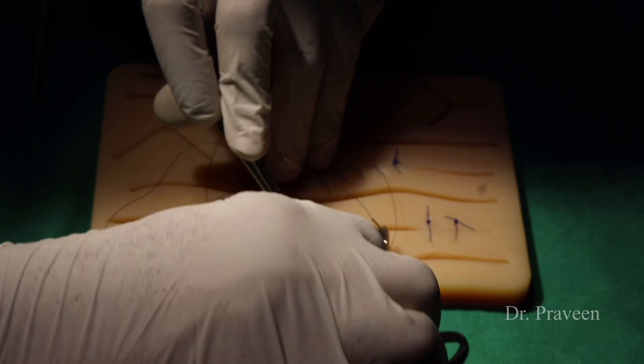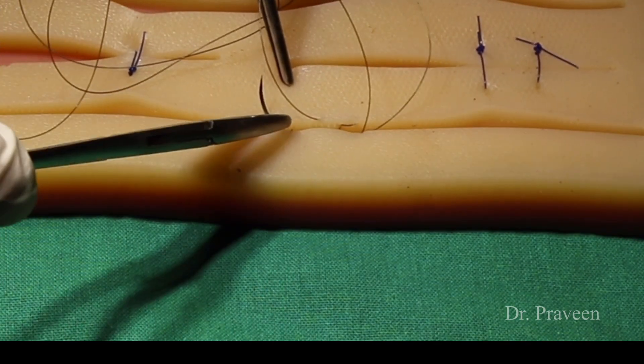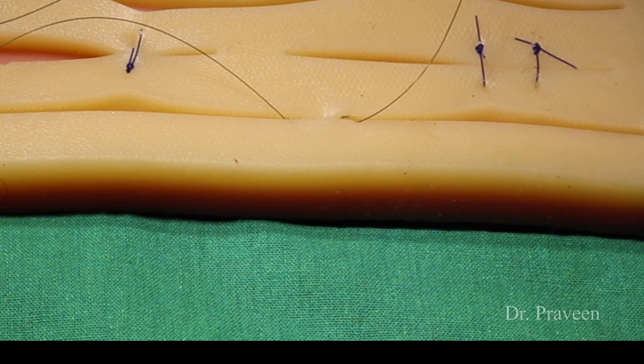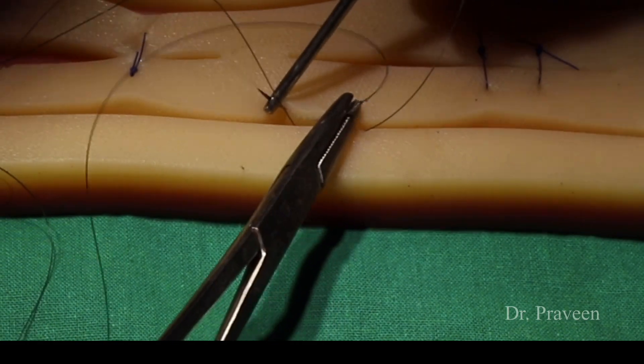The needle has to be passed in the dermal layer of the skin for the subcuticular technique.